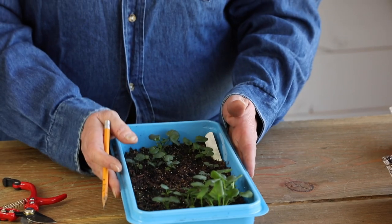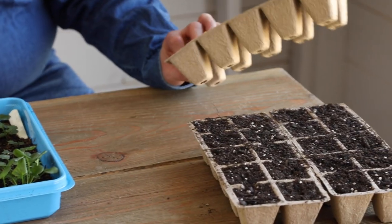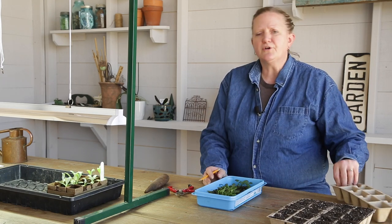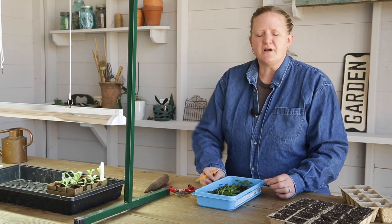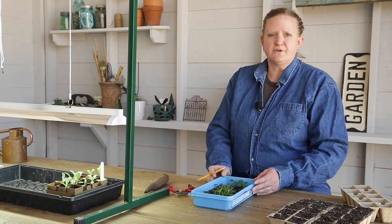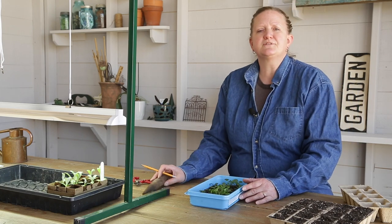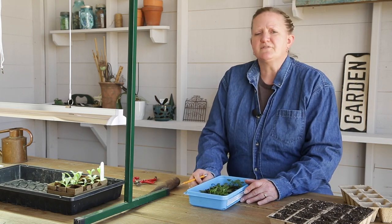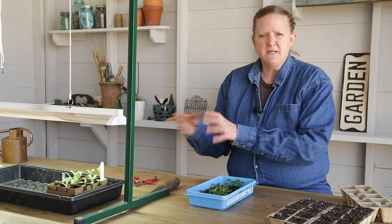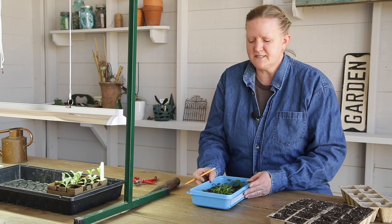Now I'm going to bump these pansies up out of this group flat into some cell packs. You can use about anything for little pots — I'm going to go with peat pots today, but yogurt cups or leftover cell packs from annuals in the springtime work great too. Just make sure if you use a recycled pot, wash everything out really thoroughly because you don't want to leave any plant diseases that might have come in with plants you bought last year still in that soil.